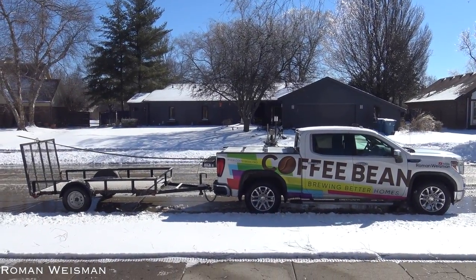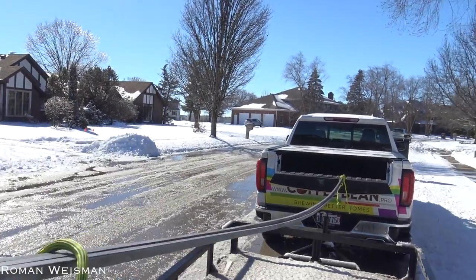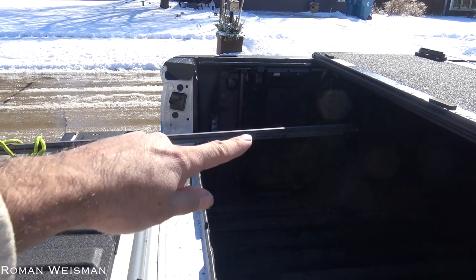This is how I'm carrying the 20-foot steel. It's connected here, and when the truck is turning left or right, this piece moves along with it. I made sure that it's not touching the bed.